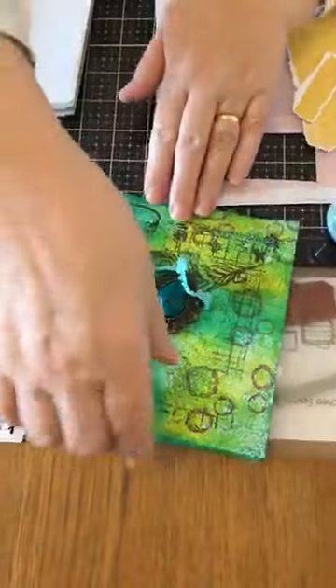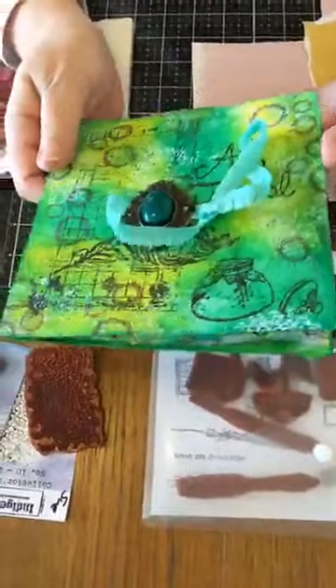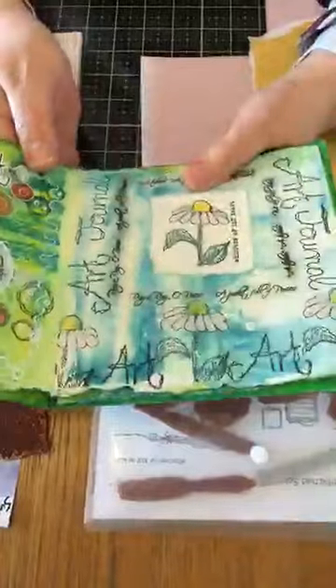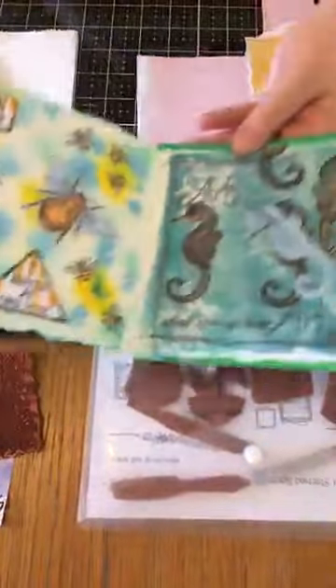I just wanted to show you, Louise has a mindful art journey — so it's the Ragtime Journals again — on the 25th of March. This is the sort of thing that we did before.